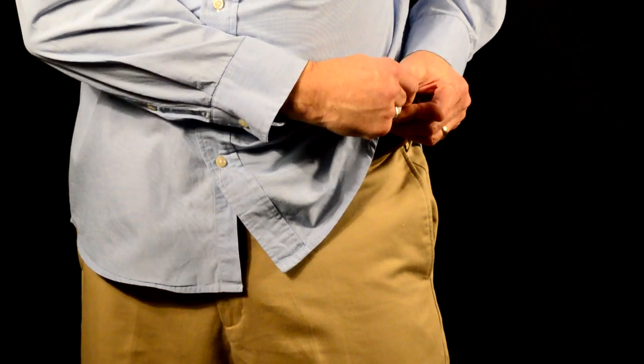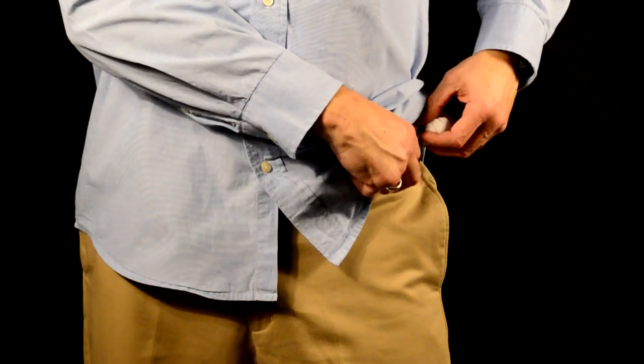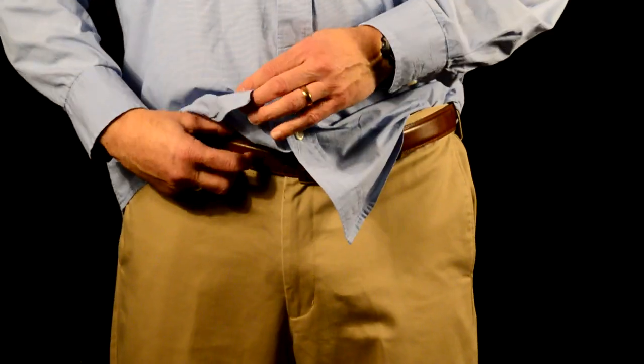That puts the cube in place. Sometimes, if I want it extra tight, I will put it through the retaining band twice. Once I've got that, I've got this bulge in my t-shirt. I tuck that under my belt. It doesn't interfere with my shirt in any way.